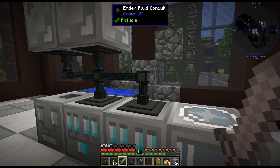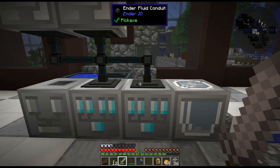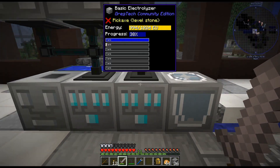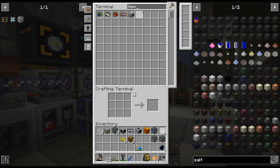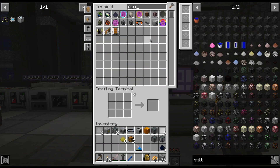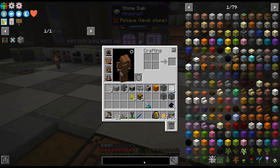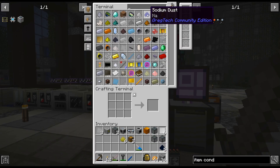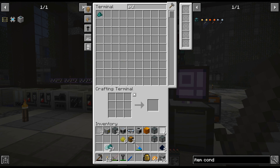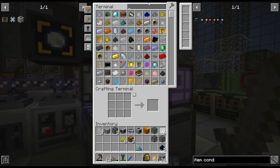It may have to be like an item conduit kind of deal. I can't remember if — do I have any item conduits? Do I have any pulsating iron wire? No I don't. I think — it's that. Alright, and then conduit binder. Alright, we have a little bit at least.